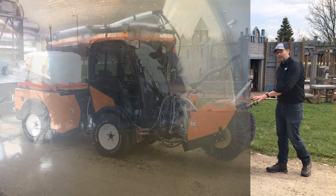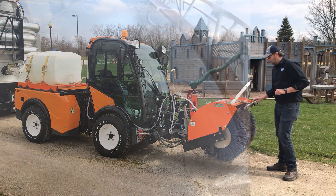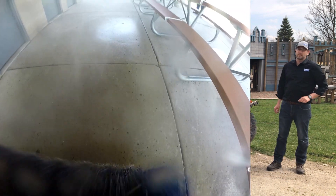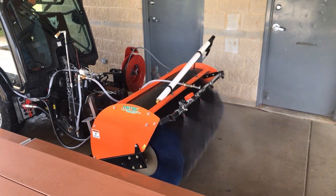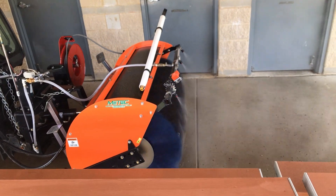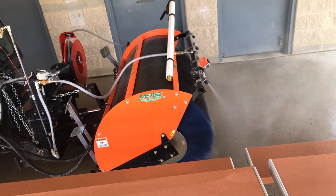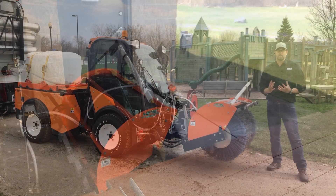This is our low pressure attachment. Up front we have the sweeper broom. The dust suppression is handled by a 45 psi spray bar that can be filled with a sanitizing solution, so we're keeping the dust down while also sanitizing the ground. It's a great option for pathways and particularly for courts like basketball courts and tennis courts, where the ball touches the ground and then touches your hands.